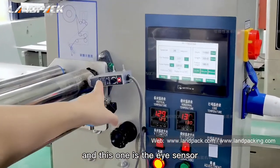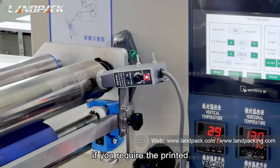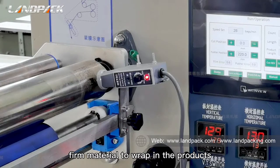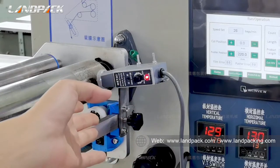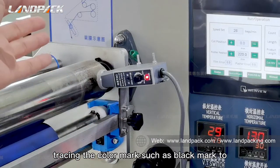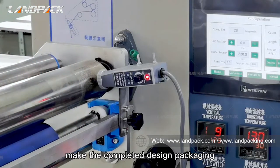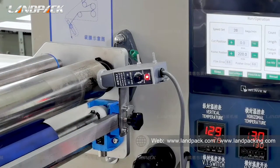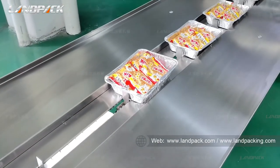This one is the eye sensor. If you require printed film material to wrap the products, you could turn on this function to trace the color mark — such as the black mark — to make a complete design packaging.